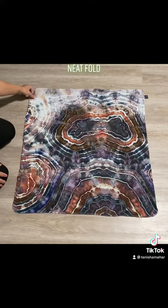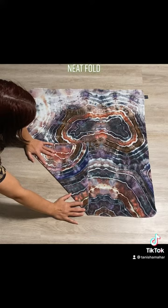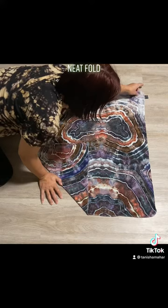This is the neat fold. I've been enjoying this one because the rise is completely adjustable and it keeps a lot of the absorbency right in the front, which is perfect for my son.